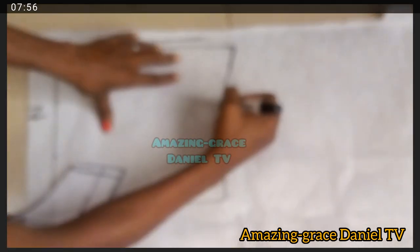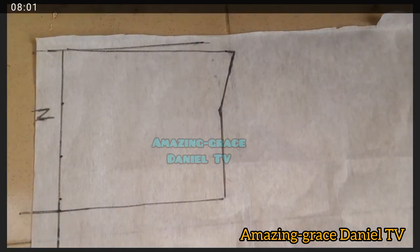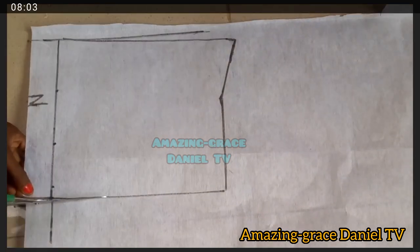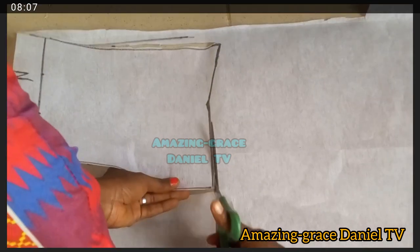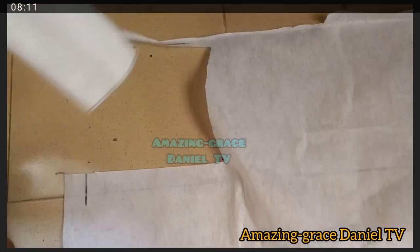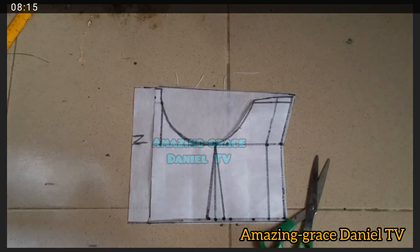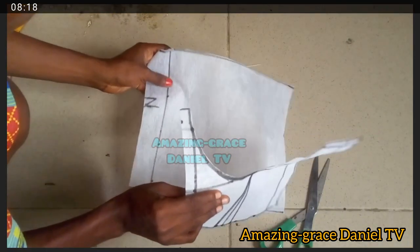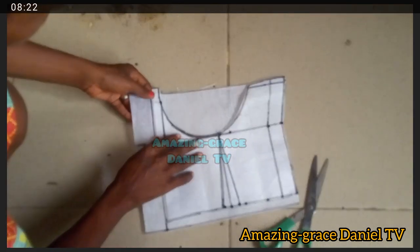I go ahead and carve it out, making sure everything is exactly the way it should be. Once you're done carving both of them out, this is what they should look like — the front and the back.